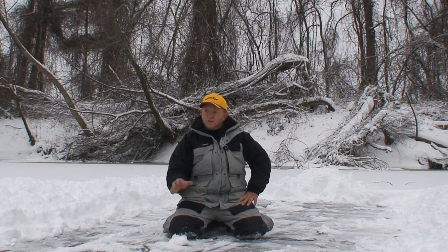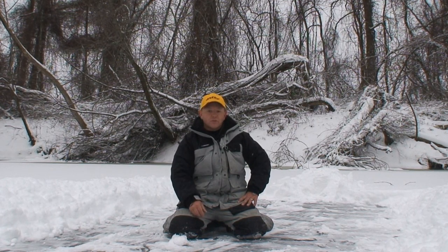Well, here we are — first ice, small cove of the Connecticut River. I got about four inches. Been really looking forward to this, to play with some of my new toys.